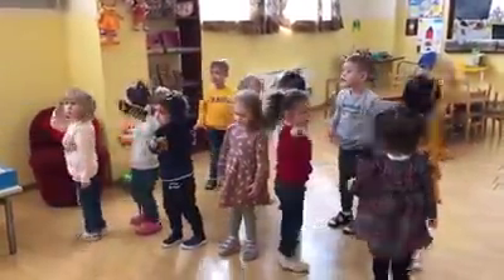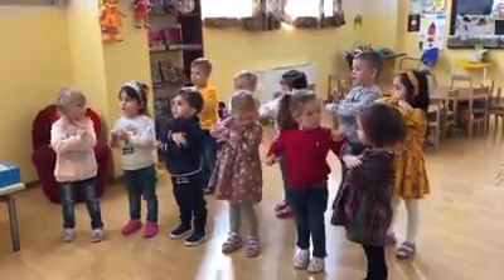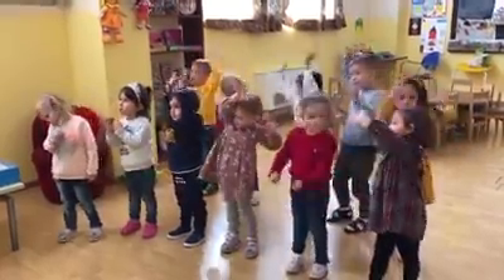Children, how many arms have we got? How many arms? Yes. Good for you. Two arms. Let's wave our arms. Wave, wave, wave, wave.